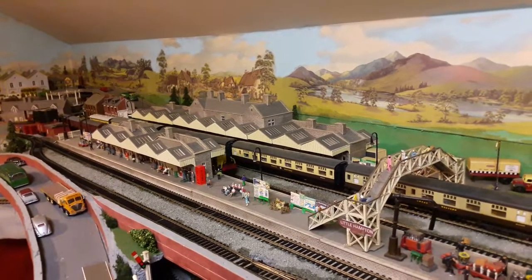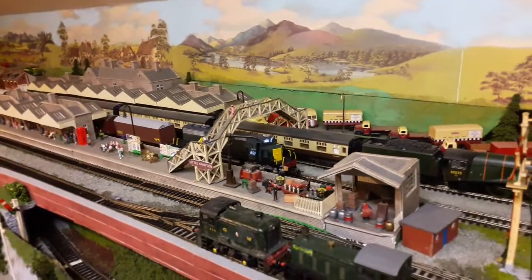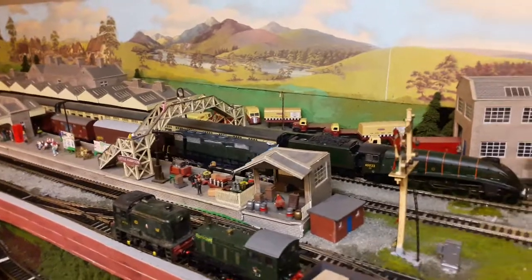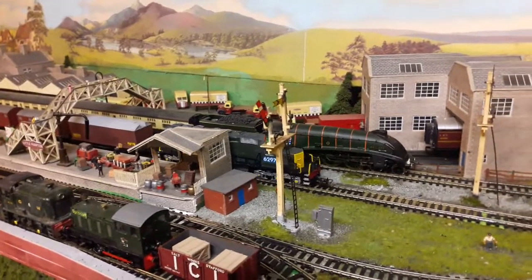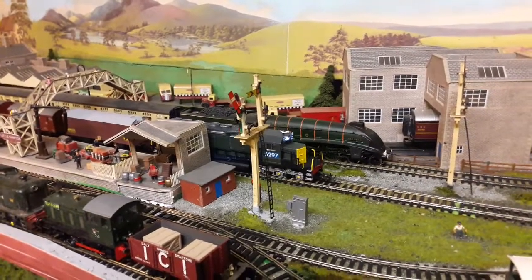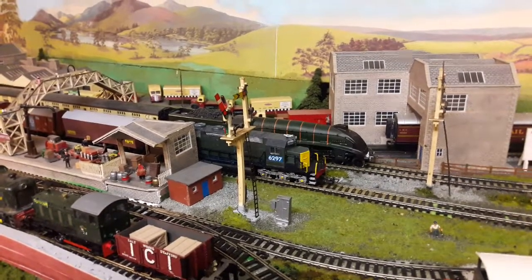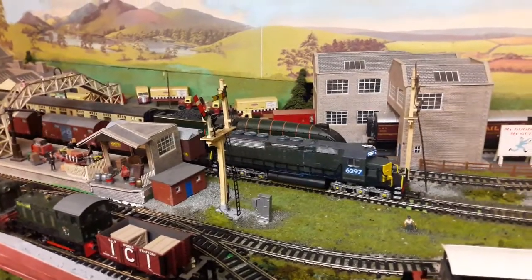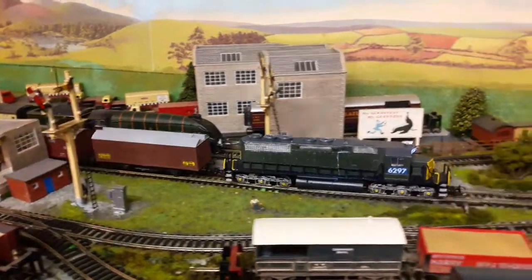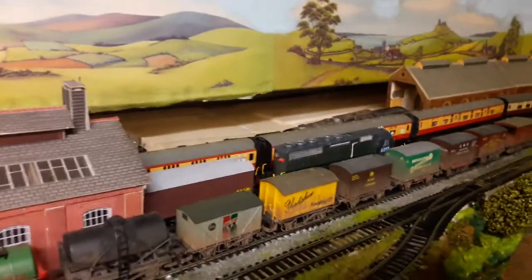So here we go — this is my modified SD40 by Mahano. I've installed LED lights in this and also changed the motor, which is classified at the moment because it's on trial. But you can see how slowly this will run now. With the original Mahano motor that would have been impossible. I'll stop it now — with the Mahano motor they tend to be a bit jerky when they start off. So you see how that starts so smooth. There you go — LED lights at the rear, you can see them there.